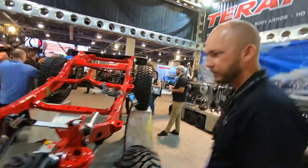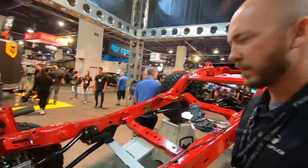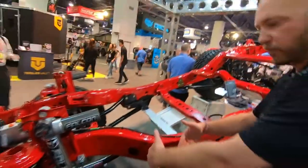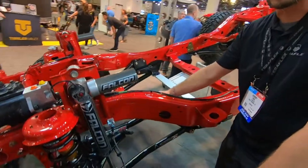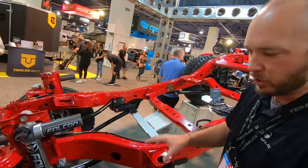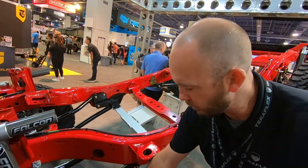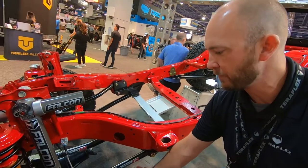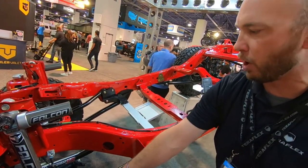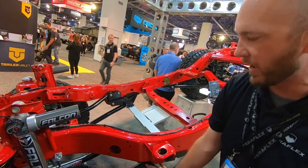I was wondering why it was different on each side — I didn't know if it was a specific lift. So on the driver's side we have our bolt-on components. With the TeraFlex product, you can go anywhere from mild to wild. On this side we have our three-inch Alpine IR short arm kits. They bolt on, are adjustable arms, and use the factory mounting points on the axle and on the frame.